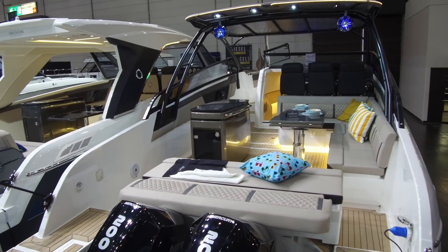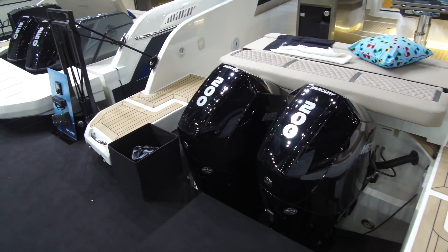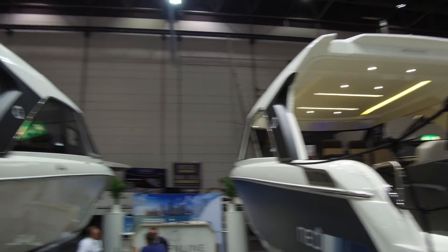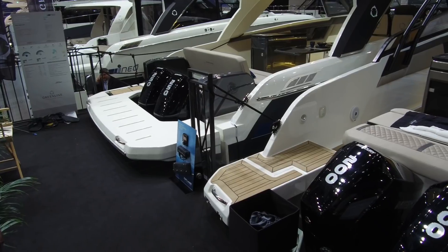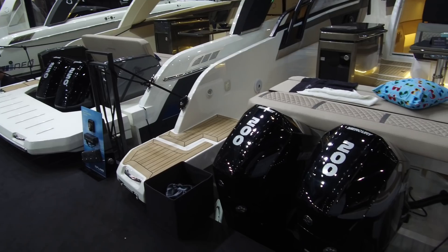Then there are the engine options. They're all outboard powered, but you can either have the normal petrol Verados — in this case a pair of 200s — or electric Torqeedo motors. With the electric Torqeedos it'll only do around 15 knots maximum, but for use on the lakes it's a very clean, very environmentally friendly option.